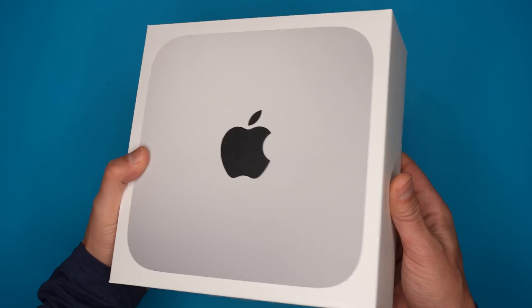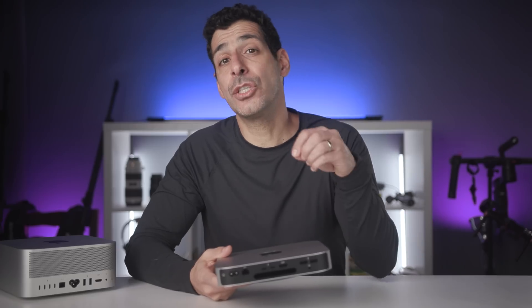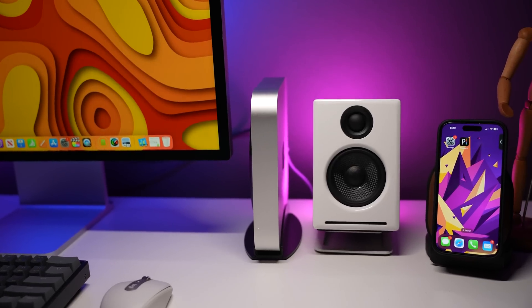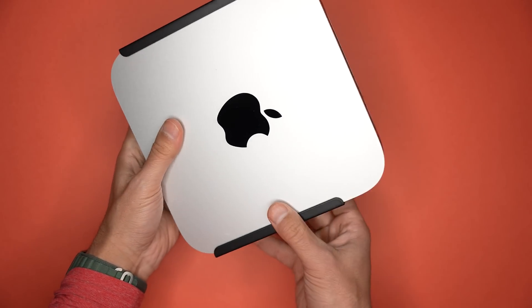The first reason to buy the M2 Mac Mini is the size. If you're setting up a home office and you're tight on space, or you're a student without a lot of room, this is the smallest desktop that Apple makes. Even in this studio, I have a Mac Mini running all the audio components and it's sitting on a shelf right in front of me. There are also vertical stands, wall mounts, under desk mounts, and even mounts that fit on the back of your monitor.